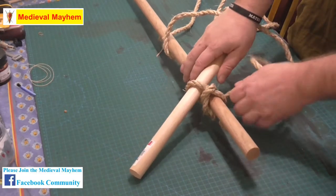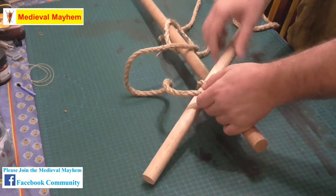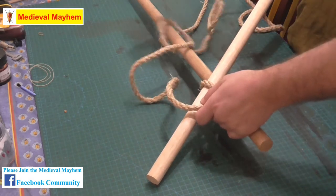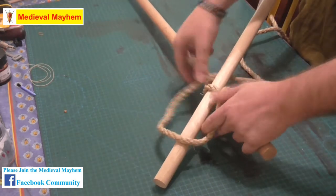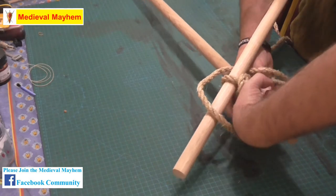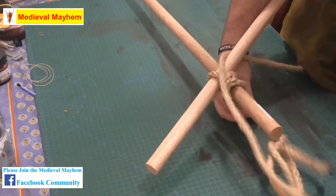Now some people like to wrap one way and then another. I personally prefer the alternate method — I think that's up to you. It achieves the same kind of thing and that's really the purpose here. So we just wrap around three times each direction.